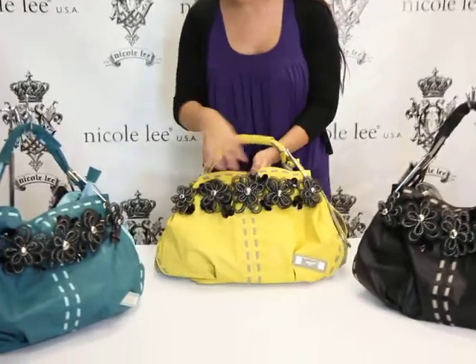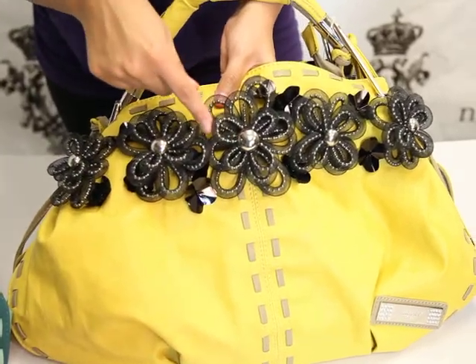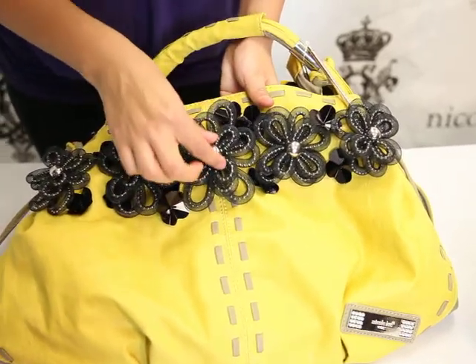As you can see it has these adorable lace flowers right here, and on the inside of the lace you can see these little studs all inside. It makes it stand out, very very cute, as the little buds it has a stud.